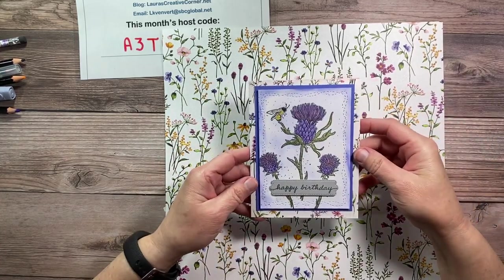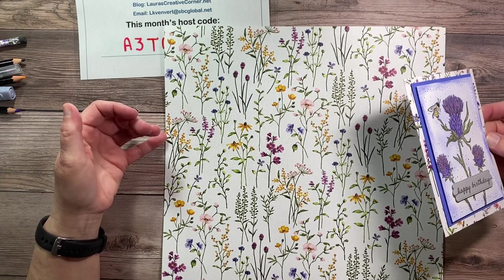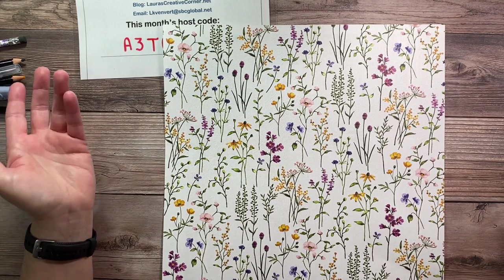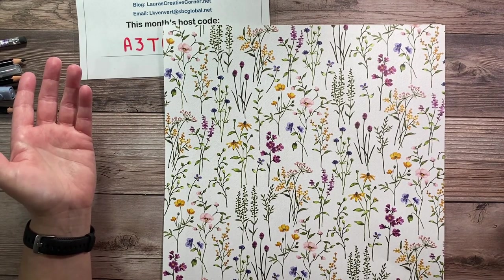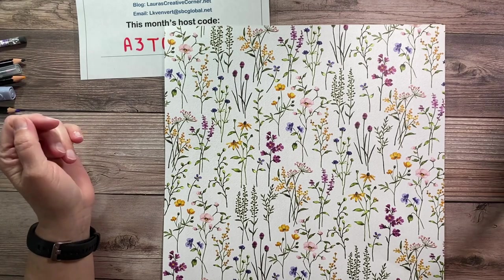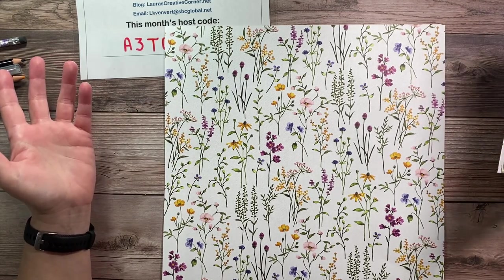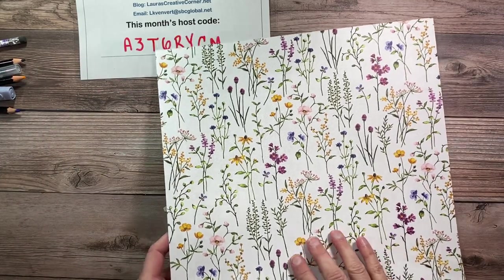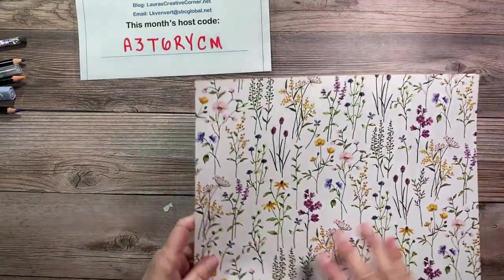What you can do is put tickets, gift cards, pictures, a letter — whatever you want to send to somebody, you can just tuck it right in there. And you can get two of them with one sheet of designer series paper. Unfortunately we just found out this one sold out, but you can use any designer series paper or patterned paper you have — single-sided works too.